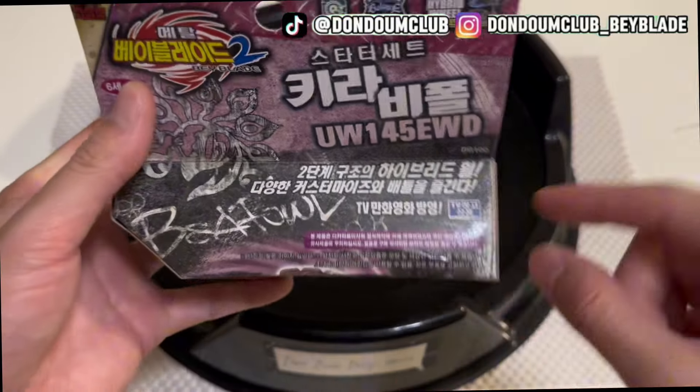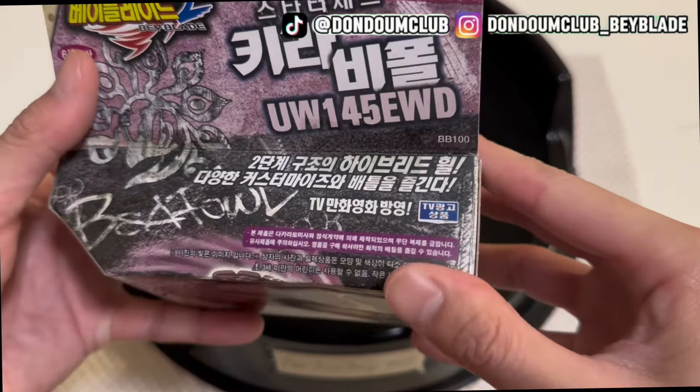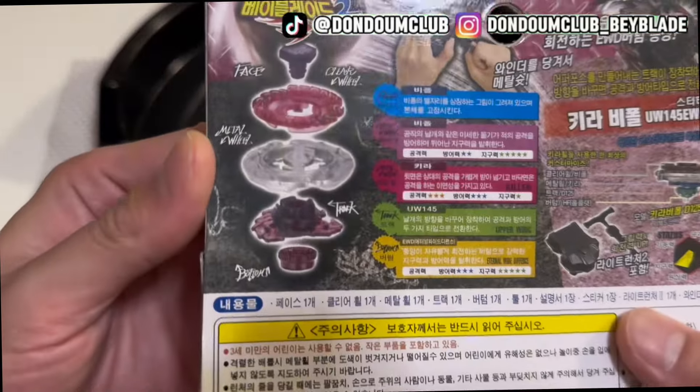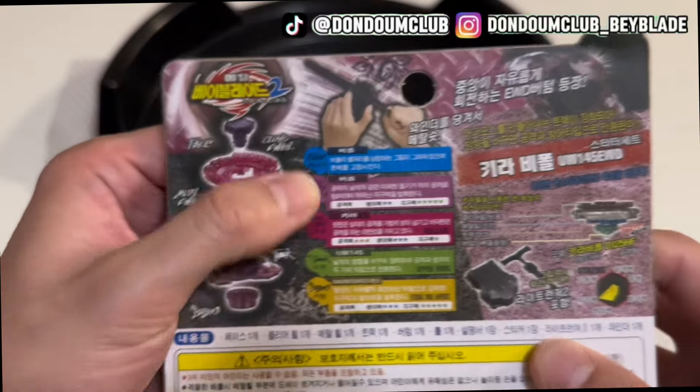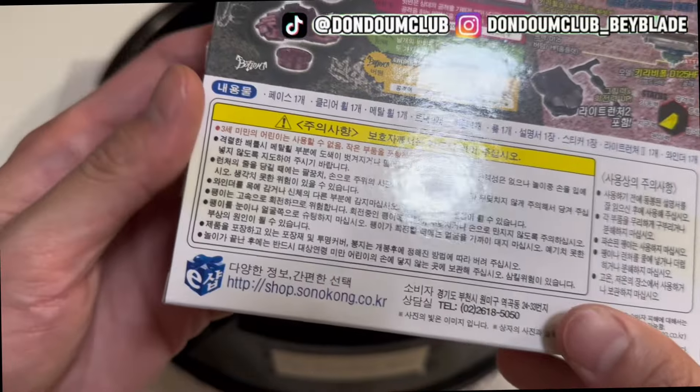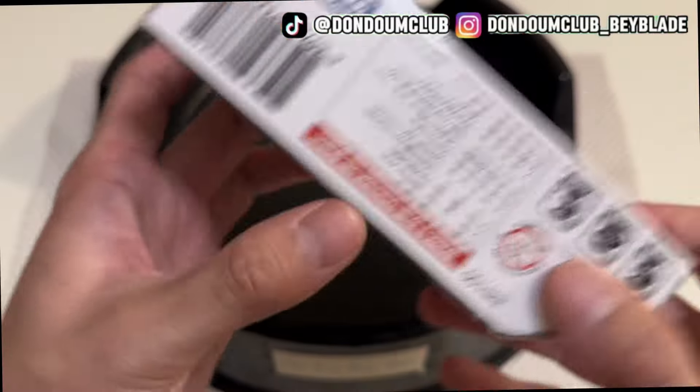But disclaimer, it's actually a Sonoconk Mythic Beyblade. How do we know? Because we copped it from AliExpress for just 10 bucks. But again, we do not promote buying fakes — we're doing it for you. But without further ado, let's look at the box.